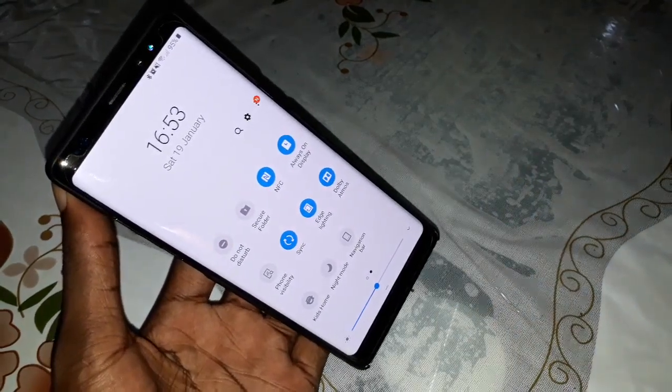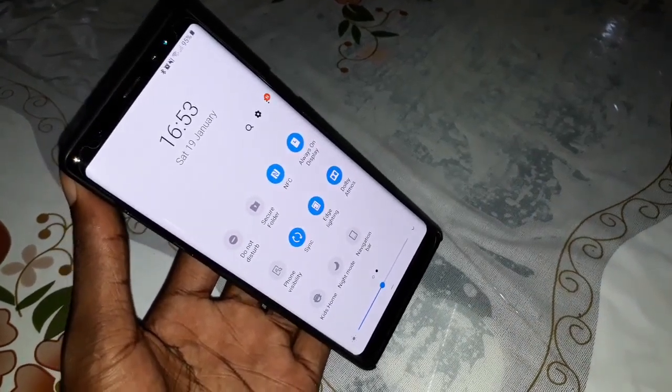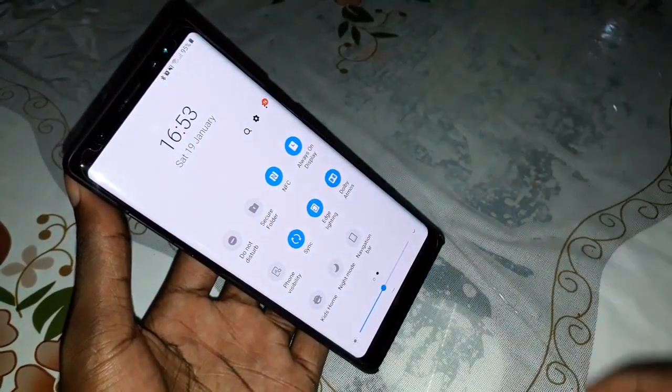Activate NFC and get ready. When you activate NFC, you see it is on.